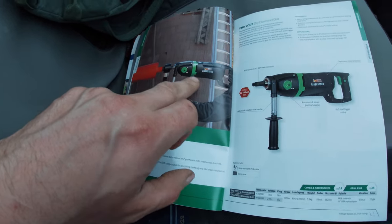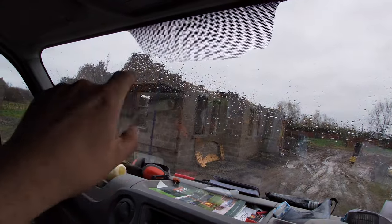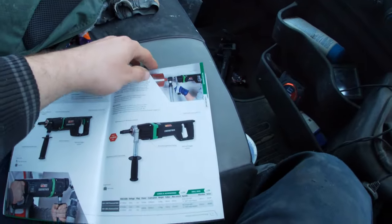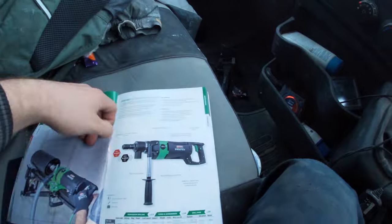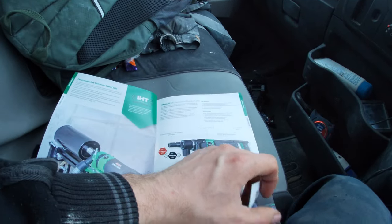I might need to get a lend of one of these, or hopefully Refina might send some out to me, because I will no doubt have to cut some core holes - probably in the utility room and en suite bathroom as I'm going to be putting the vent in. They are brilliant - just core the hole out, good job, doesn't damage any block work or anything.